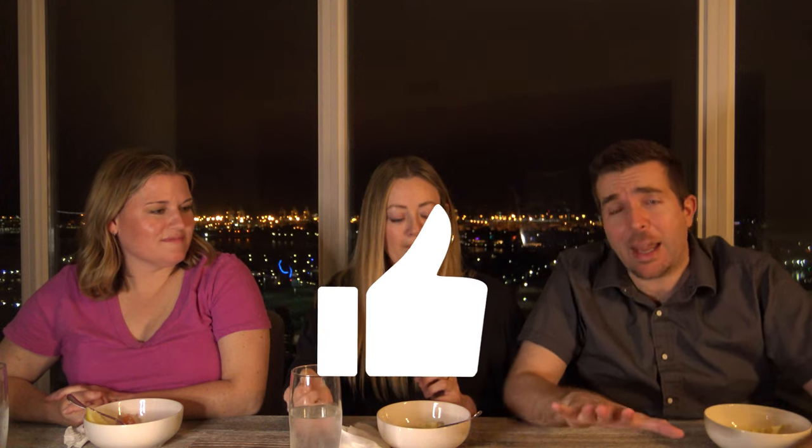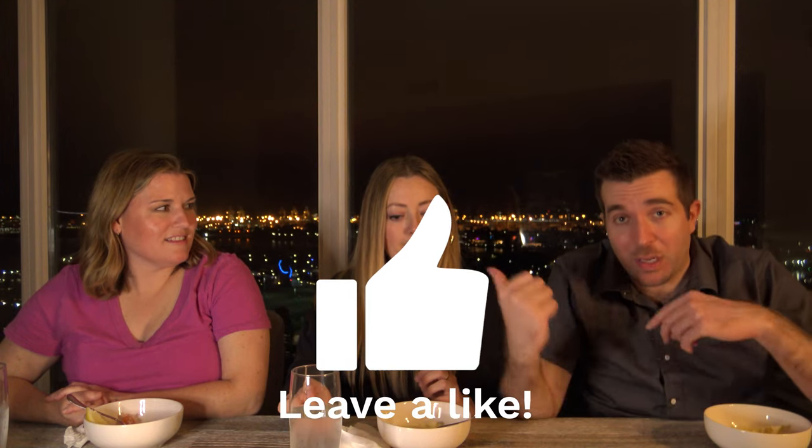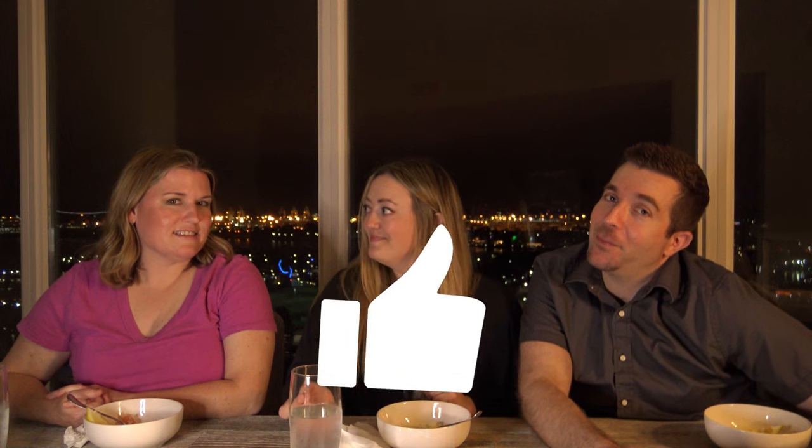Thank you for joining us. Subscribe there. Like us. Even if you don't like me, like one of them. What's her catchphrase? I don't remember. Teach you later.